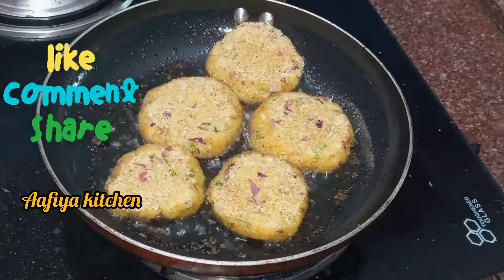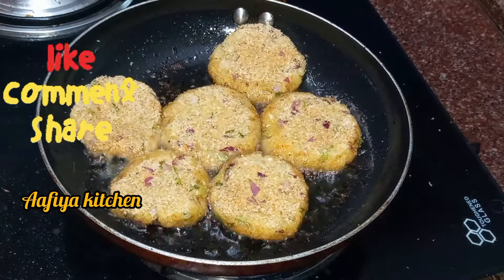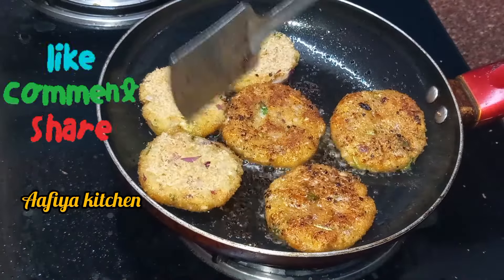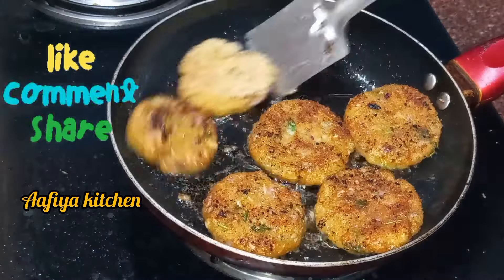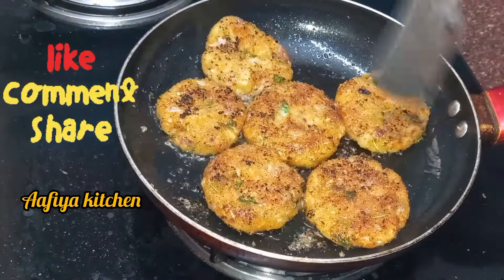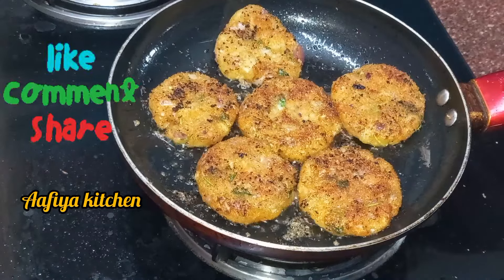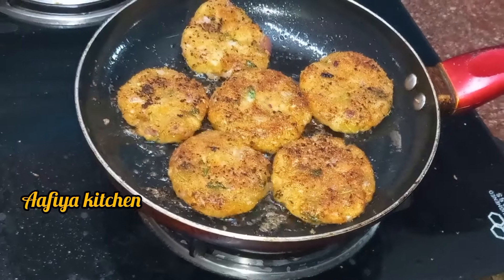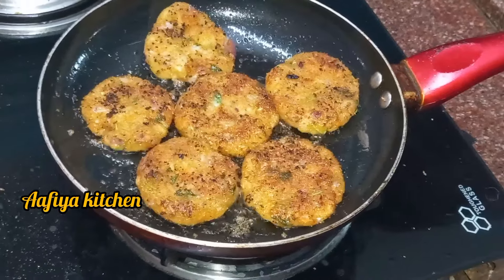We are ready to cook it. We will cook it in the pan on a low flame. We will fry it in the oil and cook it a little bit. You can add oil as needed.